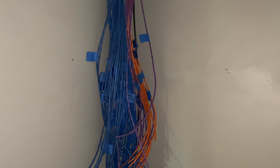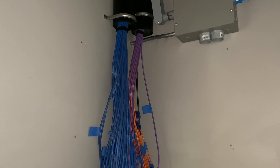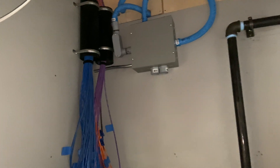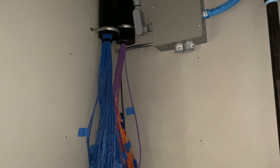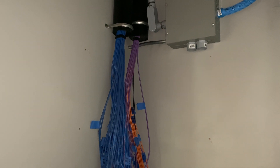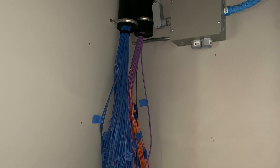This one's fun for me since it's more kind of up my alley for what I normally do. This is in the mechanical room of the house — you guys have seen that before — and this is where the network rack is going to be.